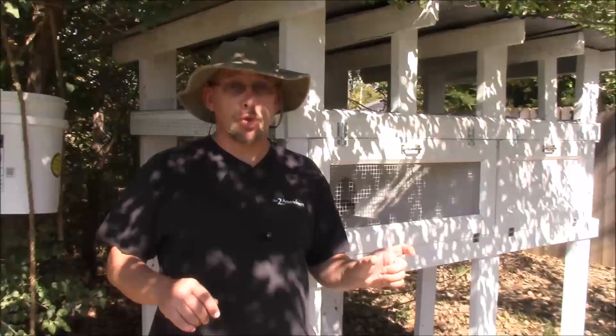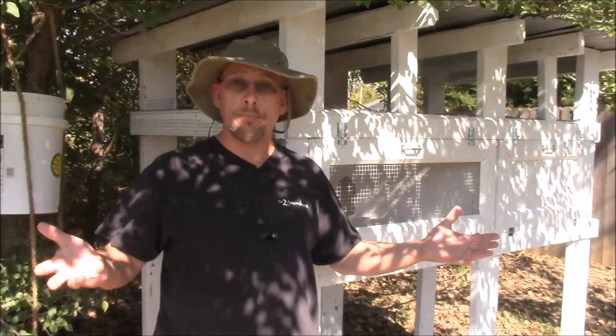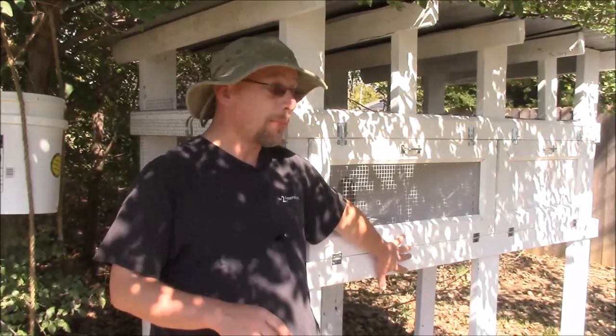Welcome back to another Slightly Rednecked video. My name's Chris. Today's question came from a viewer by the name of George Ray, who watched my last rabbit video on wire cages for rabbits. He asked, what about quail? So that's what we're going to talk about today.